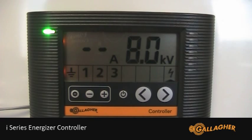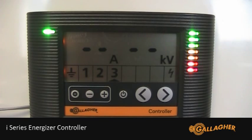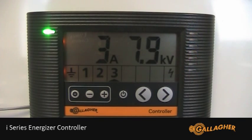Getting information from connected zones is quick and easy. Using the arrow buttons, scroll the indicator across to a connected zone and the latest status information will be displayed.